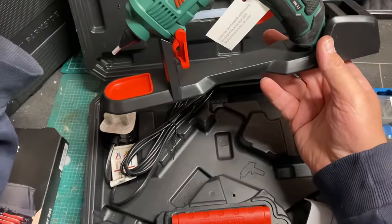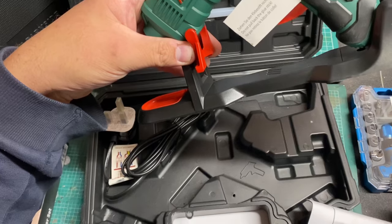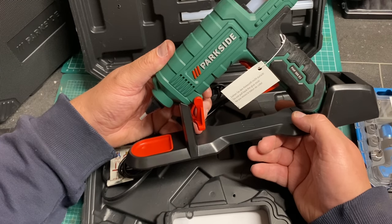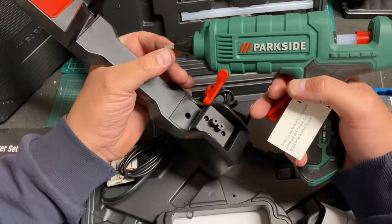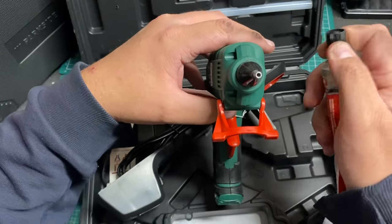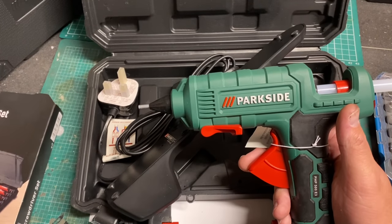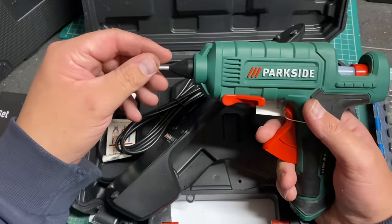I won't fire this up today as I don't have anything to glue right now, but I will show it in action in a future video. You put the glue stick in like that, there's a handy stand which appears to also be the charging base, and the power lead goes in the back to power and charge it. That might come in handy for doing scenery on the layout — I currently use copious amounts of impact adhesive and Evo-Stik, but I may give this a go. The nozzle is relatively small, about half the size of the Evo-Stik nozzle, which will be useful. I'll use it over the winter months for some scenery work.